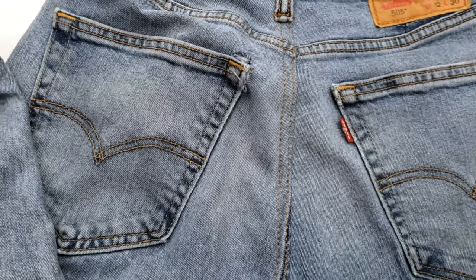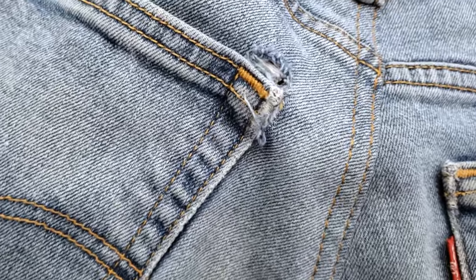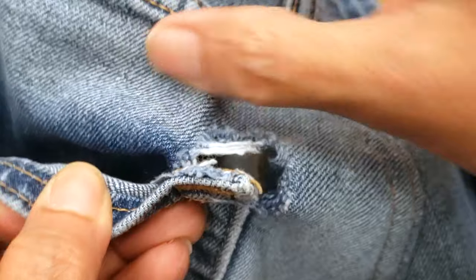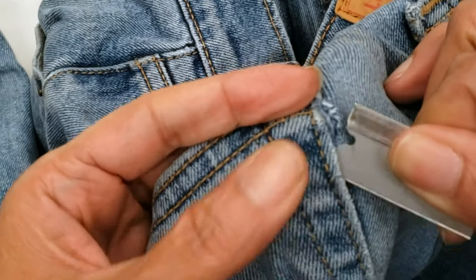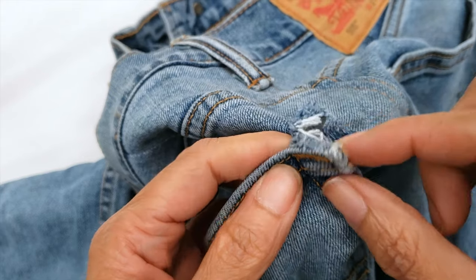Hey guys, today I'm gonna show you how to make an almost undetectable patch beside the pocket and I'll give you the best trick of the week. The first thing I'm gonna do is to open my pocket. I'm opening just below the zigzag tag because I'm gonna keep that zigzag just for the looks.